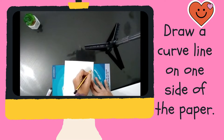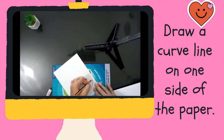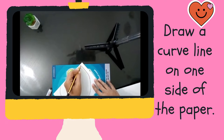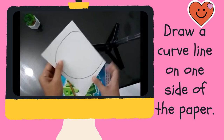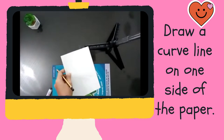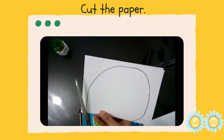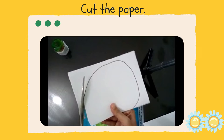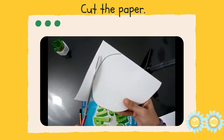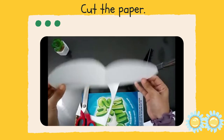Now, draw a curved line on one side of the paper. Look carefully — you need to draw a curved line on one side of the paper. Now, cut the paper. Be careful when you use the scissors. You may ask help from your older siblings or your parents. Cut the paper carefully.